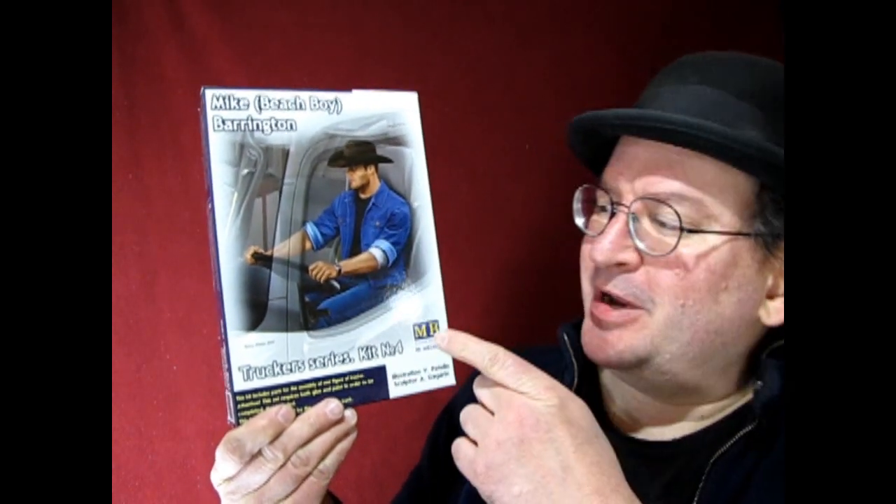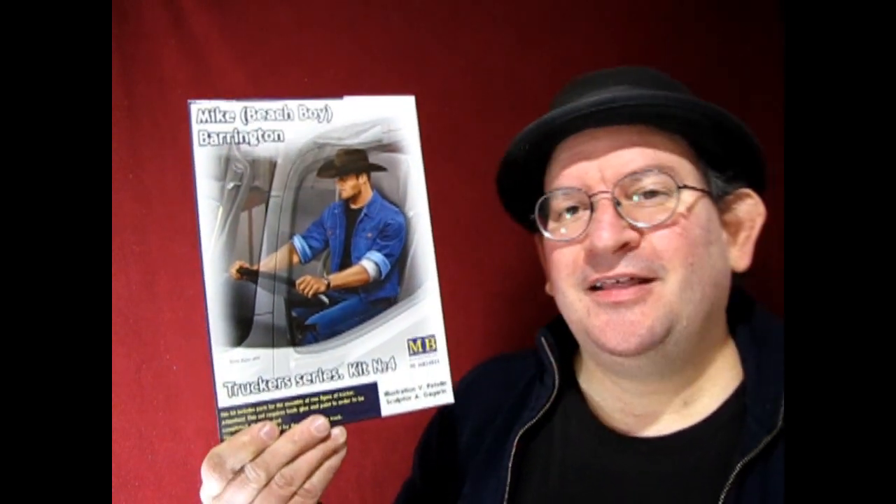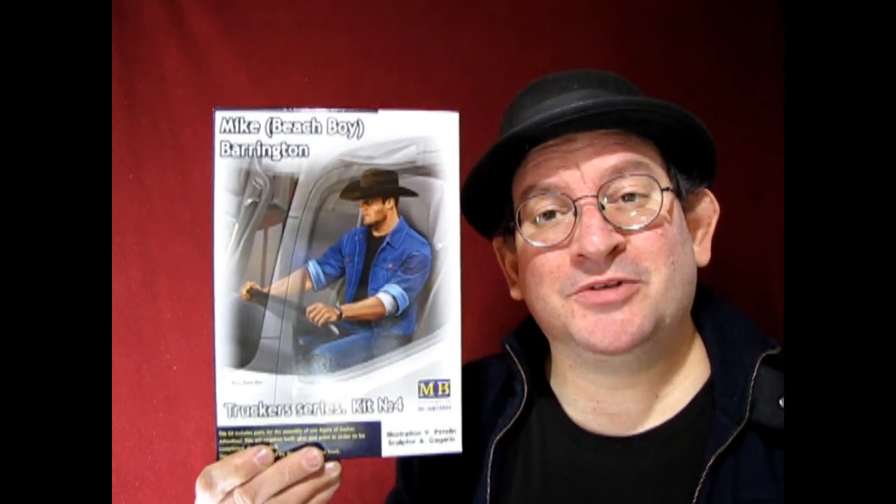Hello once again, Monster Hobby's Model Car Garage Mechanics. Welcome back to another great unboxing video. This time around we've got another figure for you. This is one of the great Masterbox figures, and here we have Mike Beach Boy Barrington. This is a great little kit and I'm sure we're going to dig it. So without further ado,